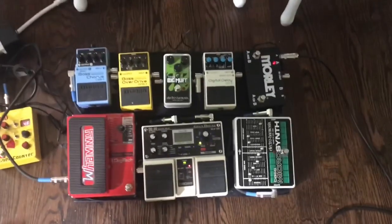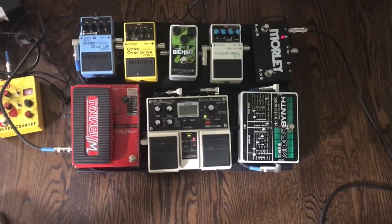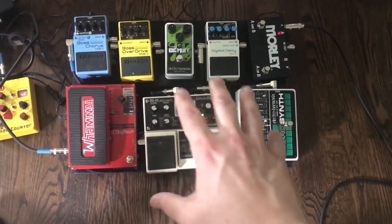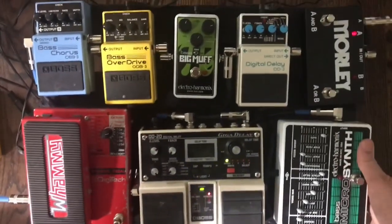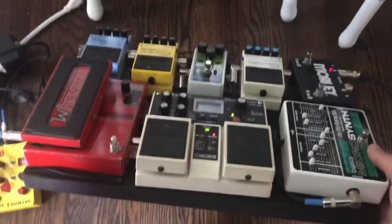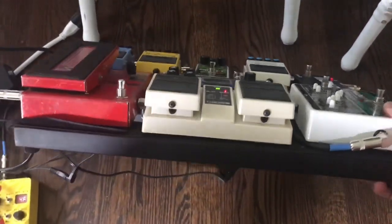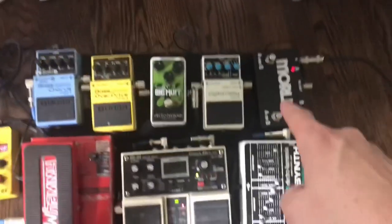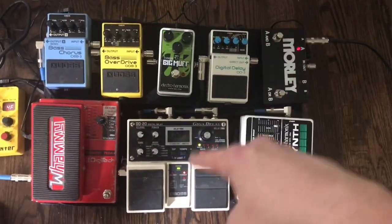Next in my order — and I sometimes forget the exact order — I have a Pedal Train Classic Junior, so all of my pedals are mounted to this board via Velcro. There's a nice little rat's nest below it. Coming out of the AB pedal, I go into my two delay pedals.